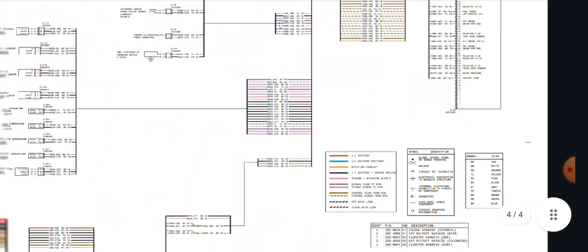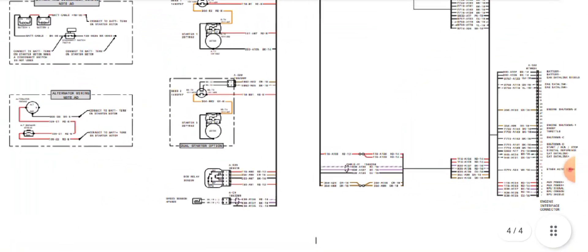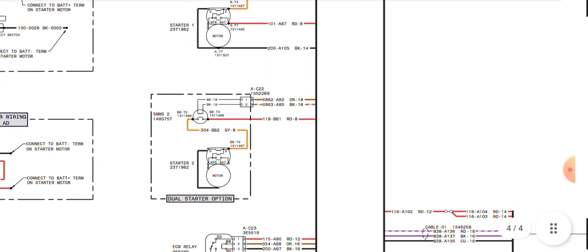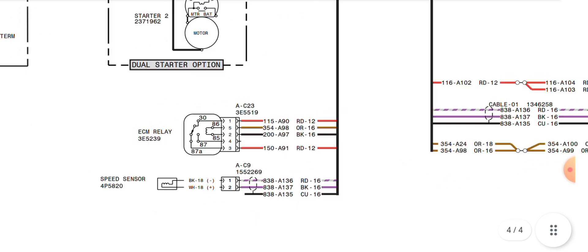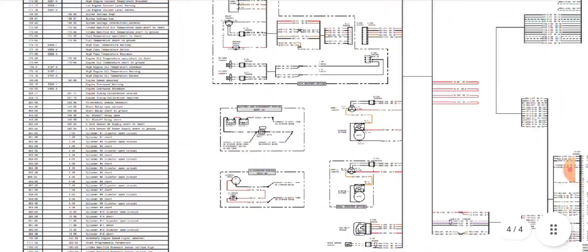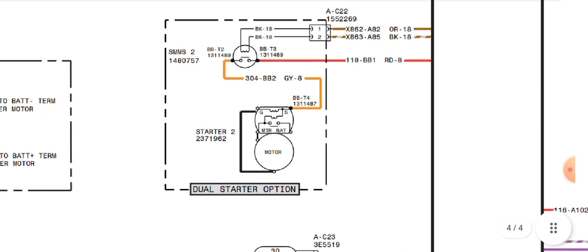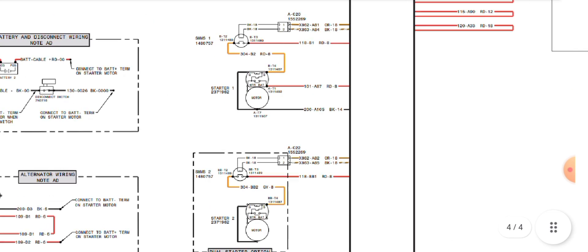This engine has two starter motors — it is a dual starter motor engine. First of all, we are starting with the starter motor wiring diagram. As you can see, we have an ACM relay, which is the main ACM relay. This is starter motor number one, and underneath is starter motor number two. These two starter motors operate at the same time to turn over the engine for the initial start.